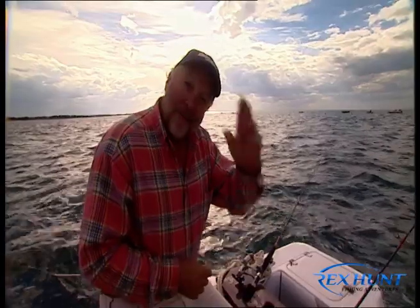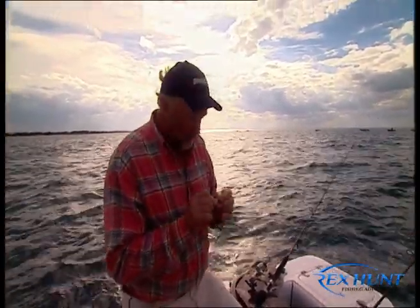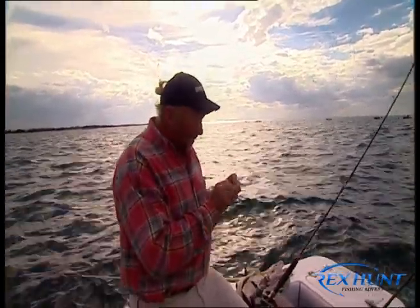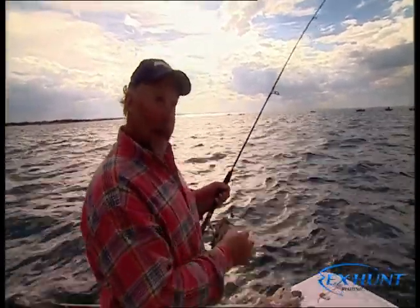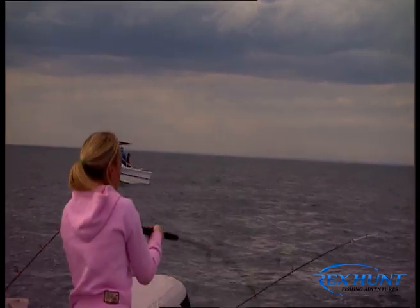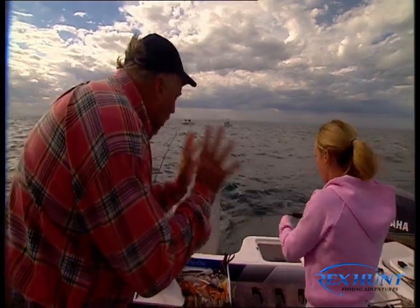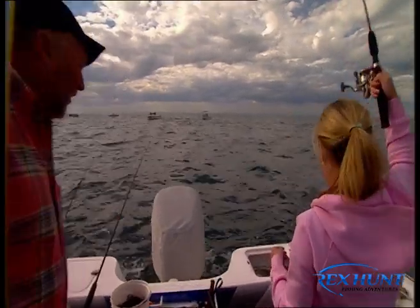Welcome back folks. I'll bet you my best packet of prawns that those of you who have tasted Australian King George Whiting can't find a better eating fish in the world. And right folks, this is my little girl in action. Oh my goodness gracious me, isn't this terrific fun? And Rach, it's actually a good kids' fish to learn and understand the light bites and the angling side. That's a beautiful whiting, Rachael. Look at that.